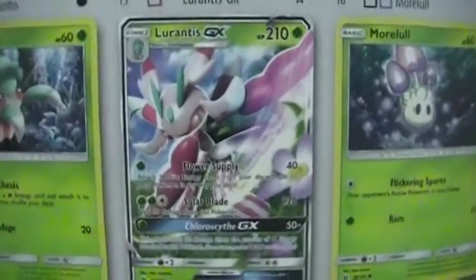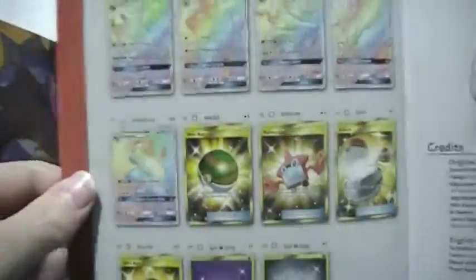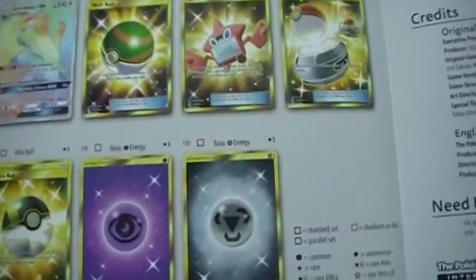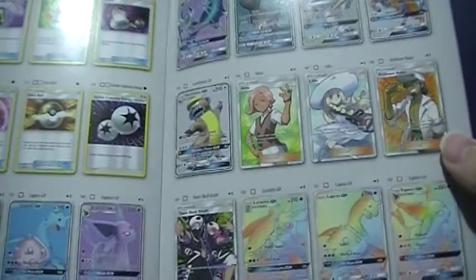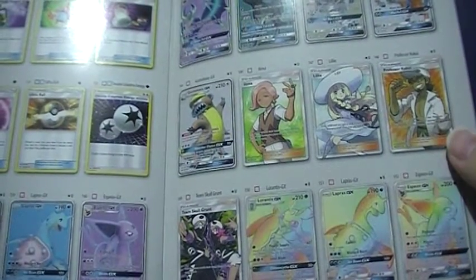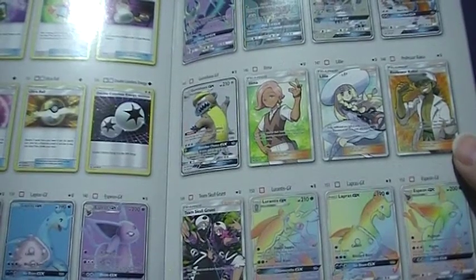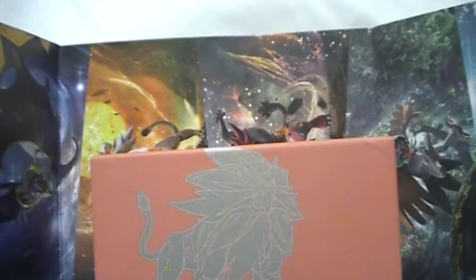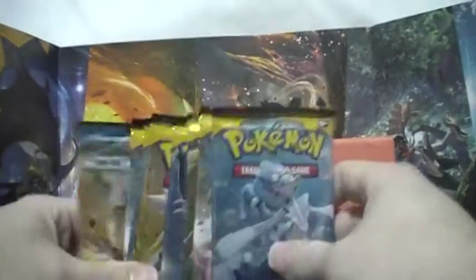Here's the little card list book. That right there is a very good card — that Lurantis GX is a very good card. And here are all these hyper rares. There's one I pulled last week in my booster box. I got mesmerized looking at all these cool cards.